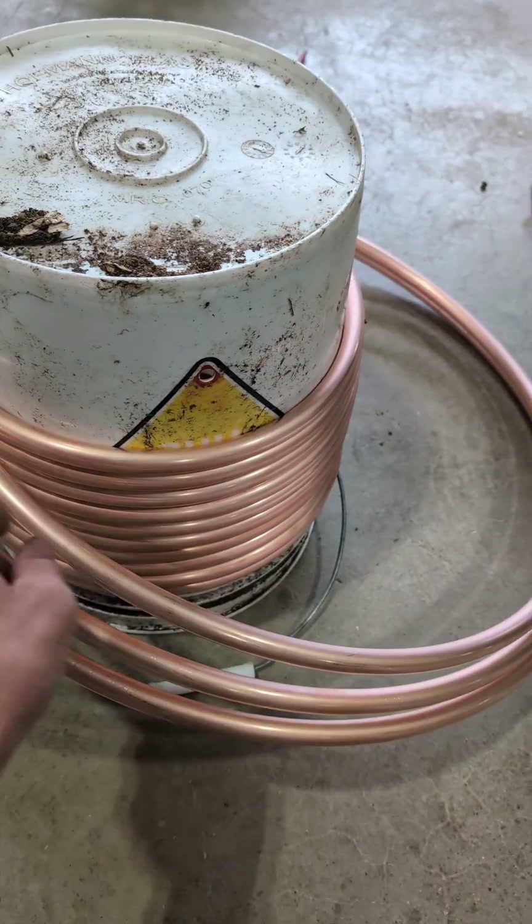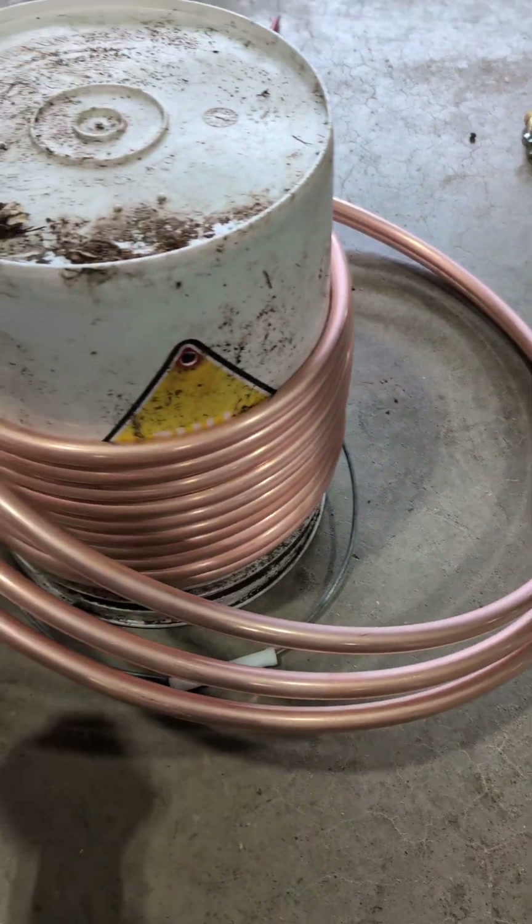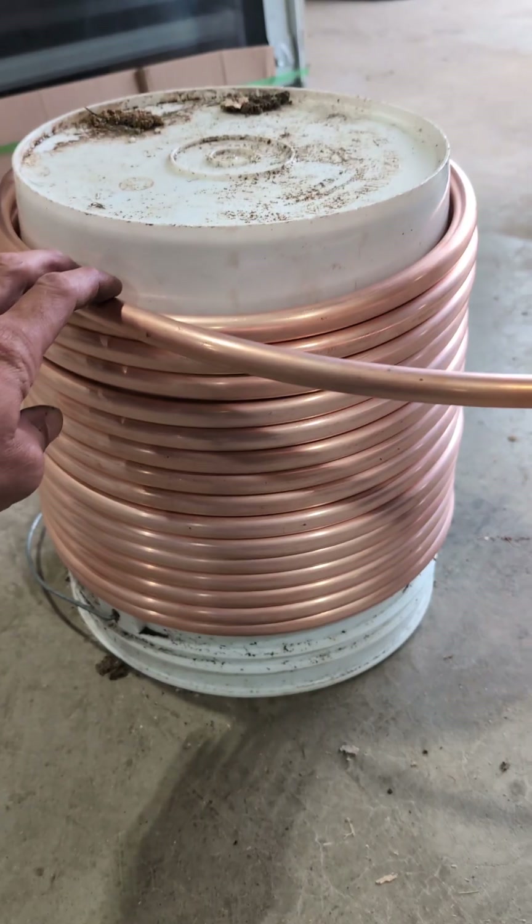I'm literally just spinning it around the bucket and it's making a nice, tight coil. Super easy. Now we've got it all tightly wound.